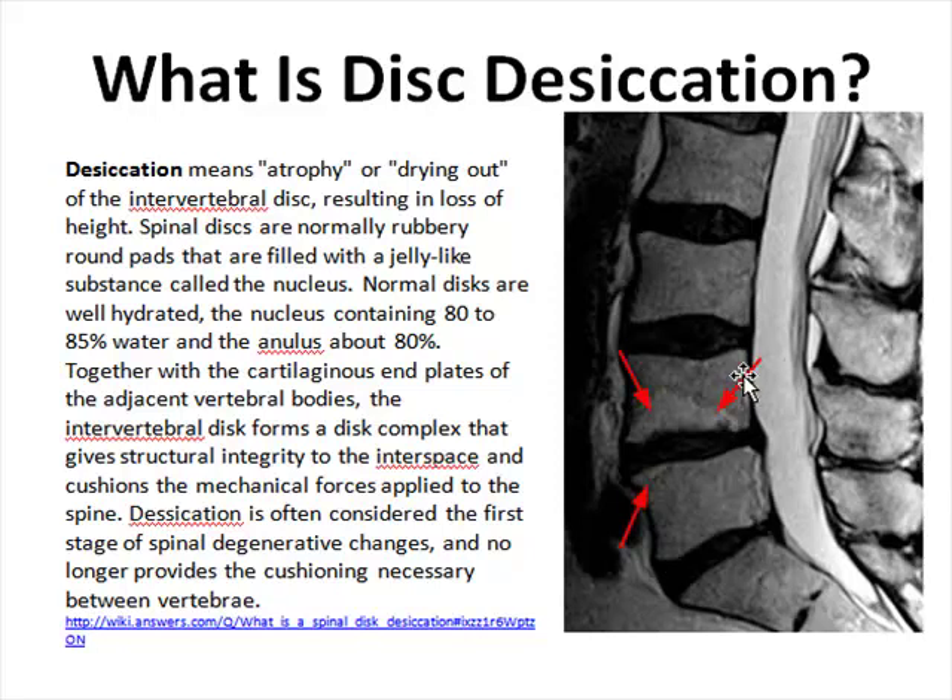You can see from these little red arrows how they're pointing out a flattening of that little space between the vertebrae. You can see the two areas above those red arrows how nicely the space is filled up with a normal-looking disc. But if you look at this area right here, you can see that it's sort of uneven and starting to flatten out.